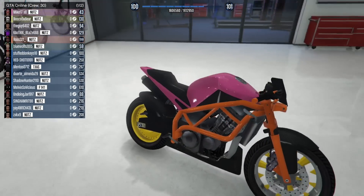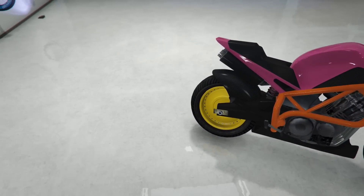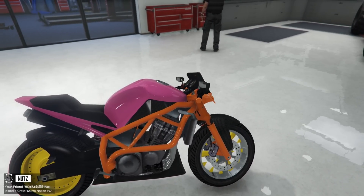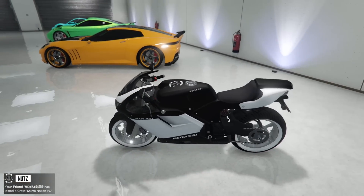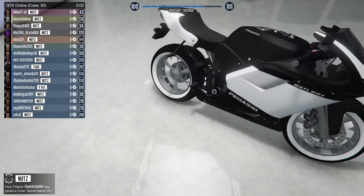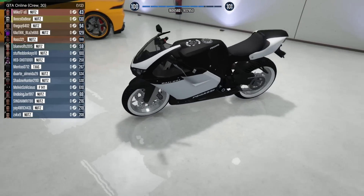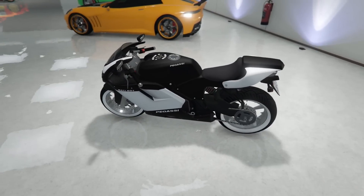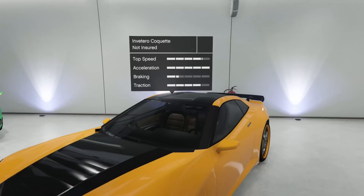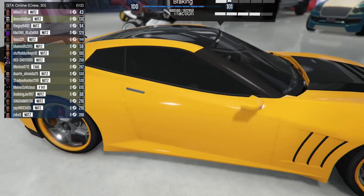I'm gonna be honest, I'm not really a fan — what throws me off is that solid yellow, and orange doesn't really go with pink to me. But this one I really like — the Bati right here, the matte black with the white. Super solid, super sexy, super clean looking. Got those spiky rims which are my favorite, and even got my crew logo. That is nice.